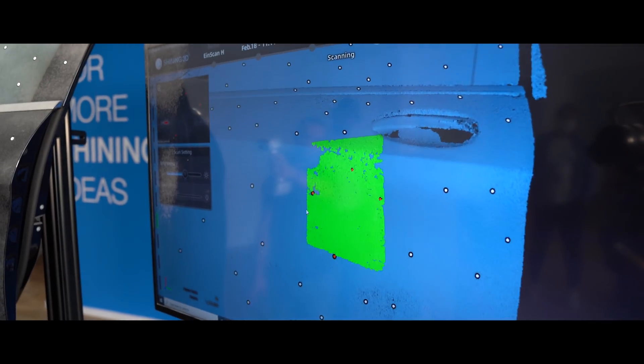So we had around about one minute to spray, two to five minutes for sticking the points, and then it took another five minutes to scan the entire door. So within 15 minutes the entire thing is digitized.